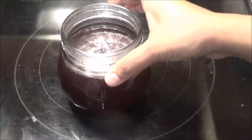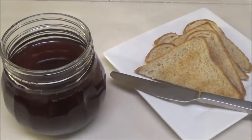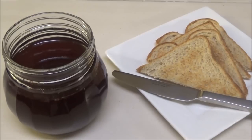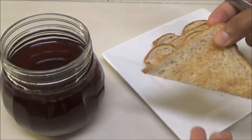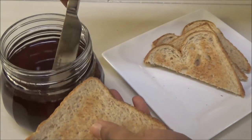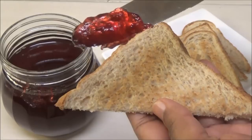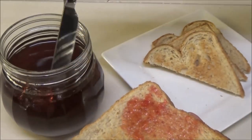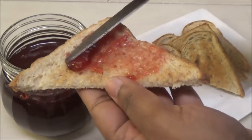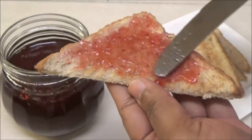Now all you have to do is wait for this to cool down and set, and then the jelly will be ready. The jelly has set — I already toasted my bread. Can you see that beautiful ruby color and how nice and delicate that jelly is?